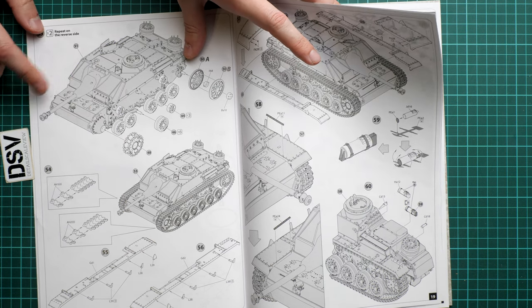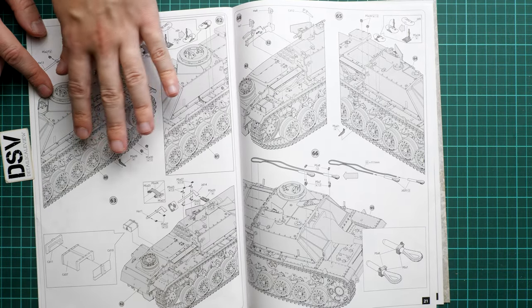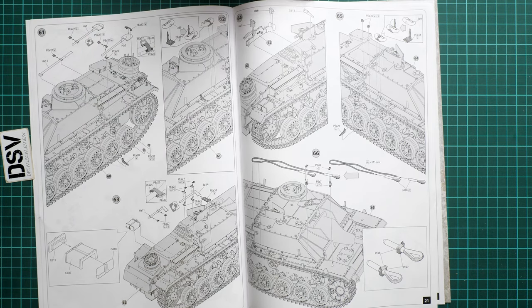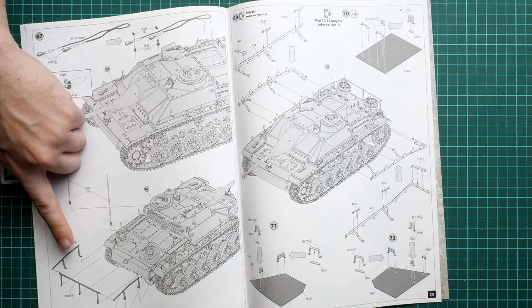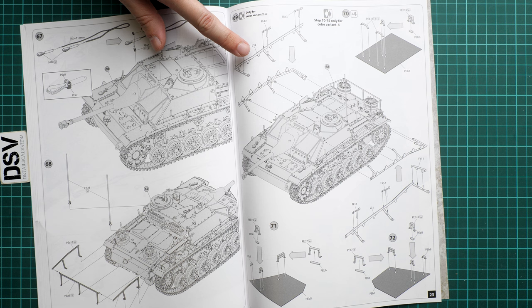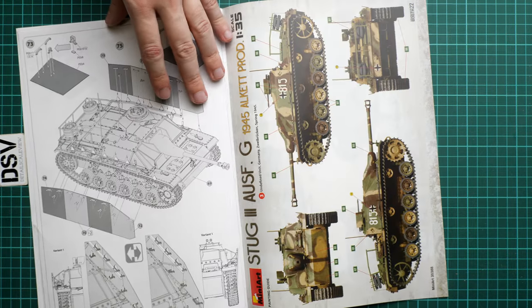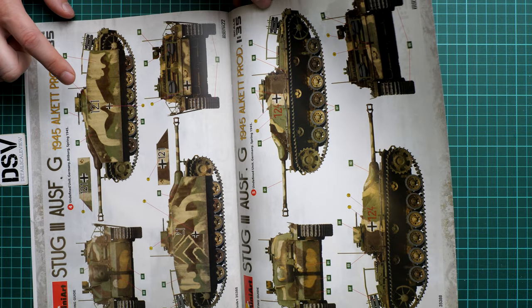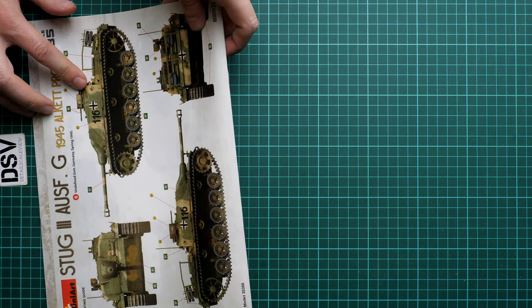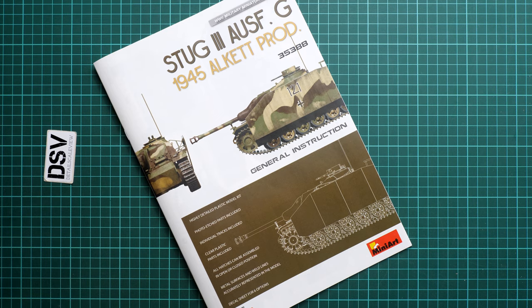Then we continue with the side skirts, installing additional armor panels, fire extinguisher, and then working on the external armor - though this will depend on the marking option you choose, since some markings did not use the external armor. This part looks quite tricky. You can see the special armor frames and the brackets that hold the armor in place. It might be a good idea to use welding effects instead of super glue or CA glue. You can see the third marking option here, one vehicle with external armor, and others without it.